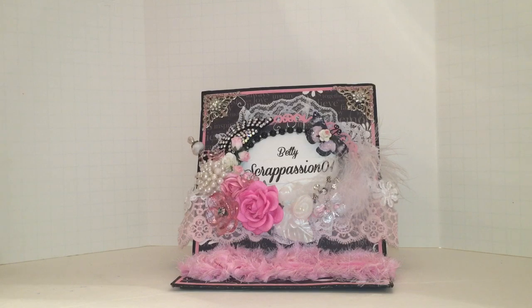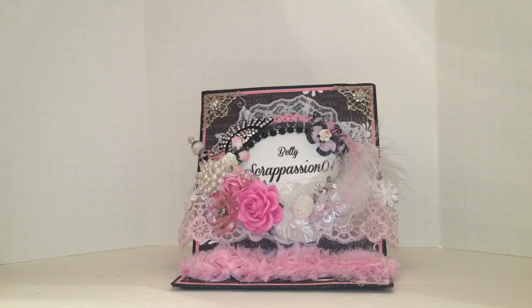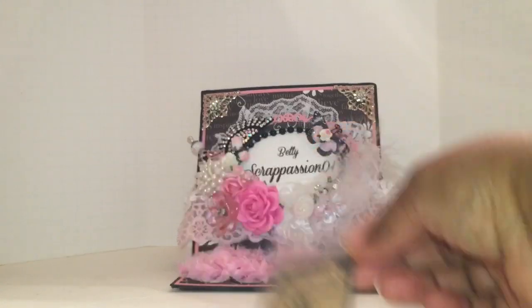Without further ado, let's get to the fun stuff. I want to share with you the dies that I used because that's the whole focus of the challenge — the dies. So let me share with you real quickly the dies I used. I'm going to go rather quickly. If you have any questions, just comment below and I'll respond. I used the My Creative Time December 25th die.